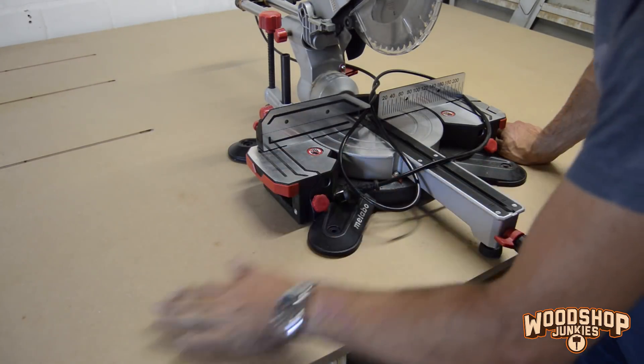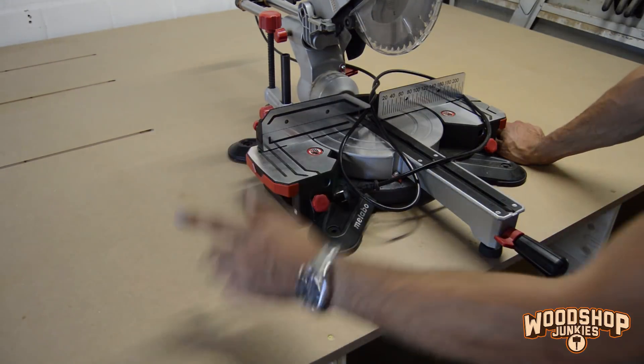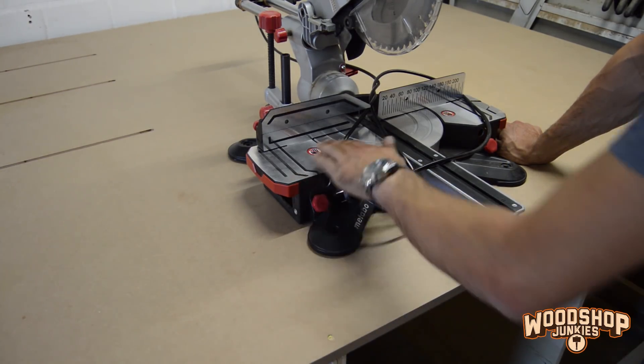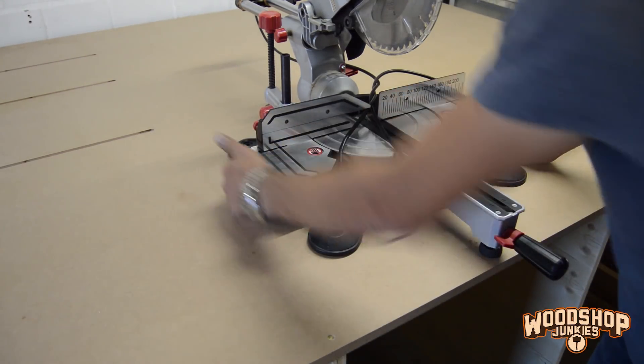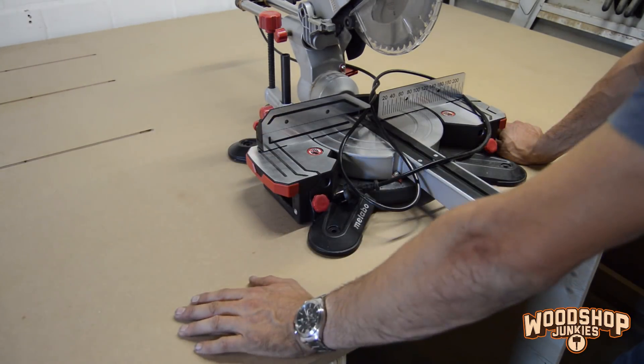To get the bed of the miter saw at the same level as the top of the bench, I'm going to remove a segment of the top just like I did with the table saw, and then install a platform lower down allowing the bed of the miter saw to set level with the top of the bench. In addition to this I'm going to install a pivot at the back allowing me to fold away the miter saw when I'm sawing bigger stock on the table saw.